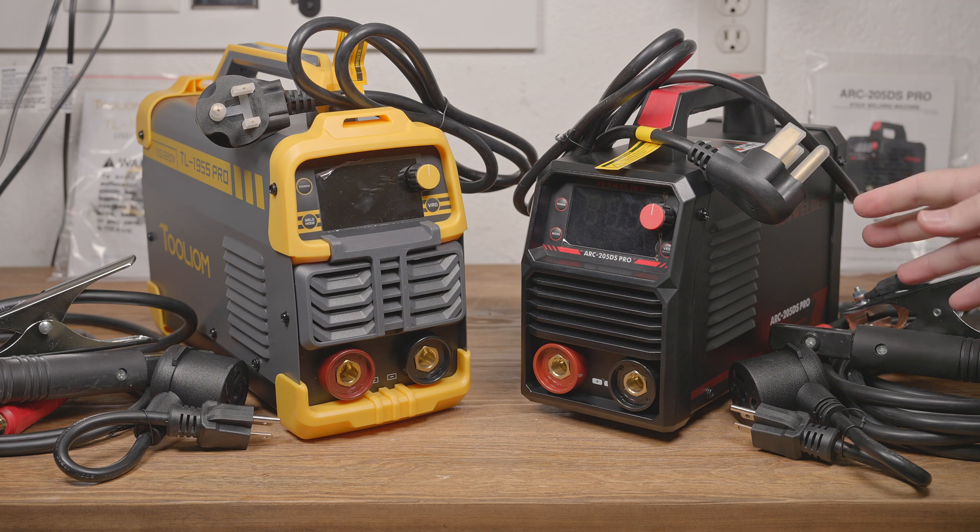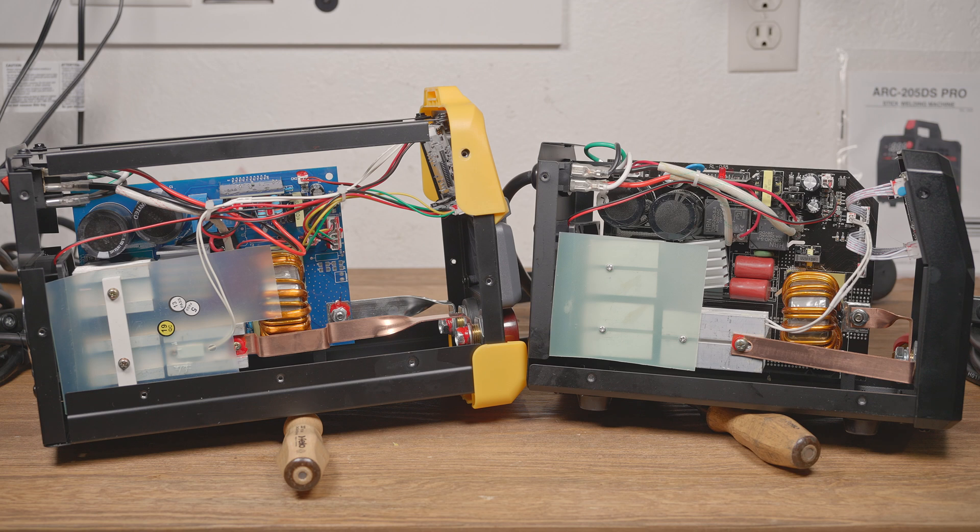Before we get to welding and testing out those claims, let's open them both up and see what they look like inside. Inside you can see why the ToolIM is a similar weight, even though it's slightly larger — the guts are almost the same size.